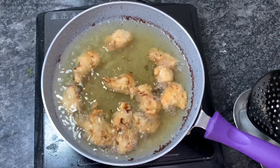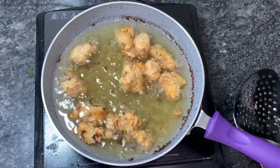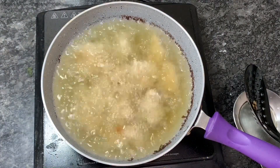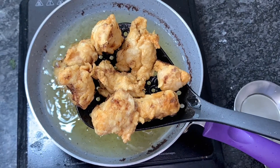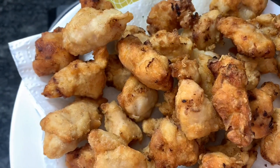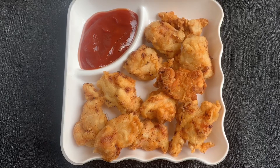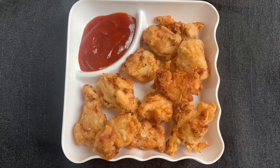Here you can see they are almost ready. We don't have to over-fry them, so at this stage I'll take them out from the oil, and fry all the remaining pieces the same way. The crispy, crunchy, and juicy chicken popcorn is ready! You can serve it with any dip of your choice, or it goes best with tomato ketchup. Give this recipe a try and let me know in the comments how it turned out. Thank you for watching, have a good day!